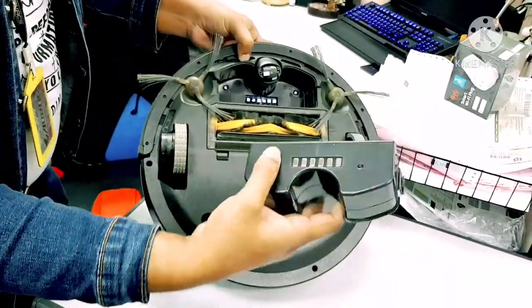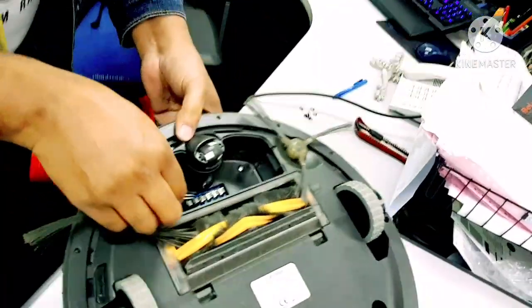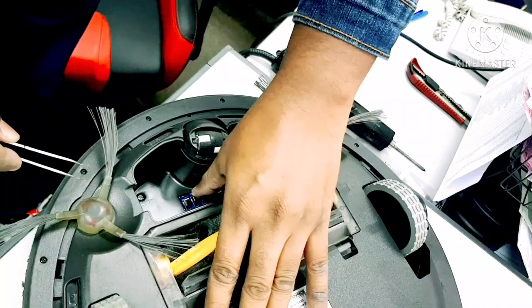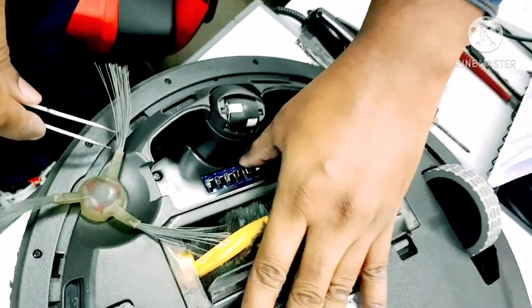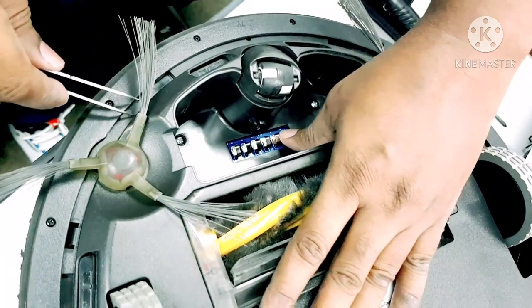You can settle this at home if it's a normal issue like this. Just pull up these clips a little bit — don't pull too much, just slightly pull up 1–2mm. That is enough. Do this for all the clips and make sure they are all equal in level.